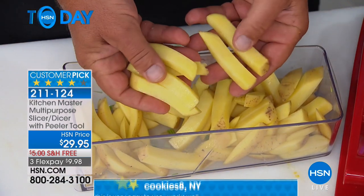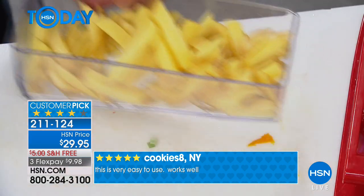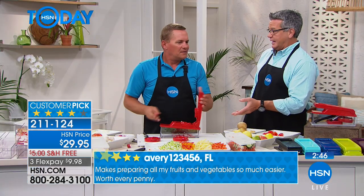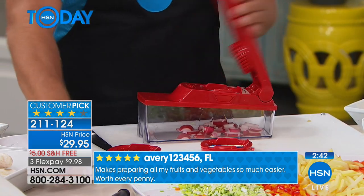Look at this — you get big juicy steak fries. A little olive oil, salt, pepper in the oven, throw them on a cookie sheet. You can do this yourself — that's the key. You don't need any special skills. The learning curve on this is nothing. Because once you start using it, you get addicted to it. It saves so much time.